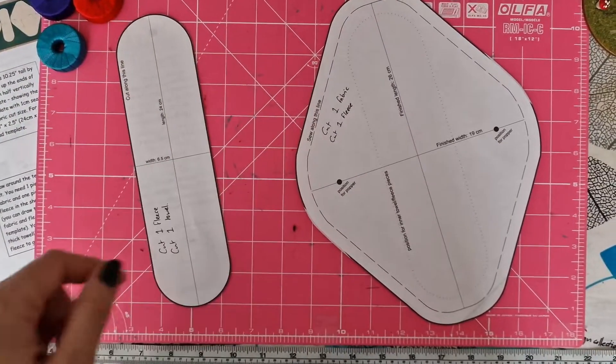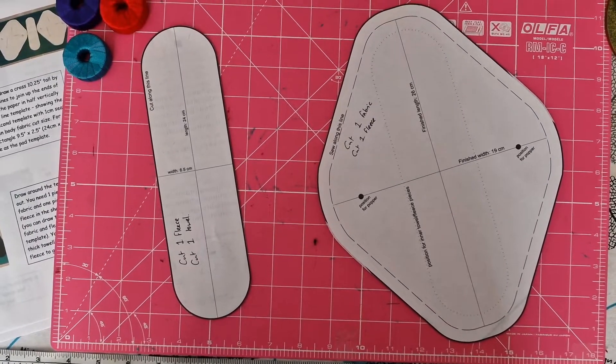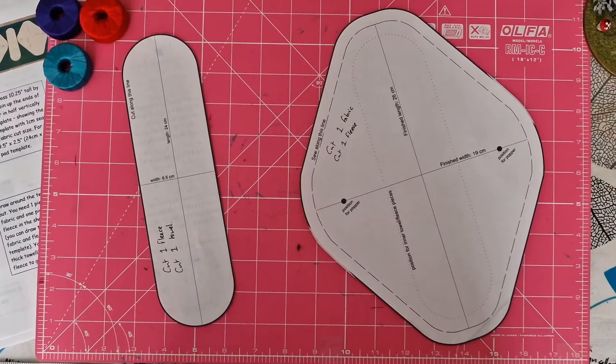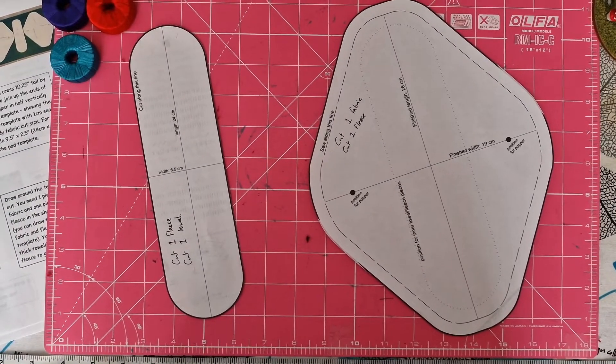Hi! I'm going to go over how to make a reusable sanitary pad from the Pachamama project. This is the flying saucer variation that they do. They also have an aeroplane version that I made a lot of last year, but they prefer these ones now.